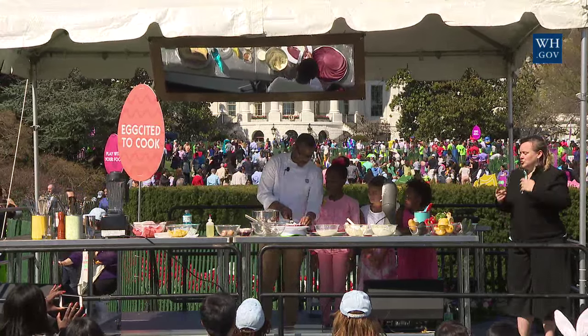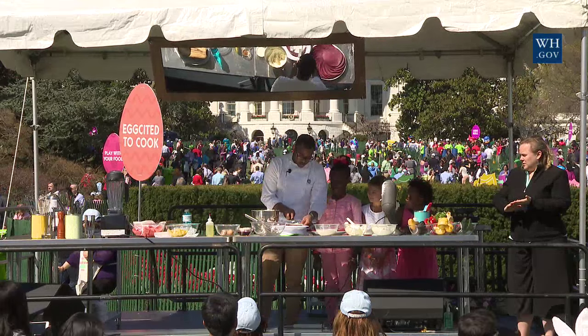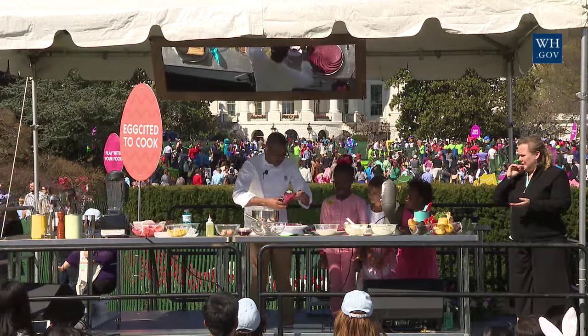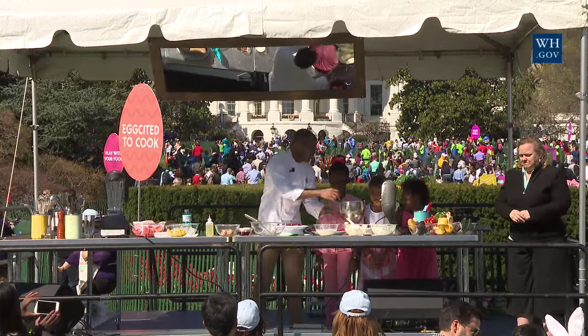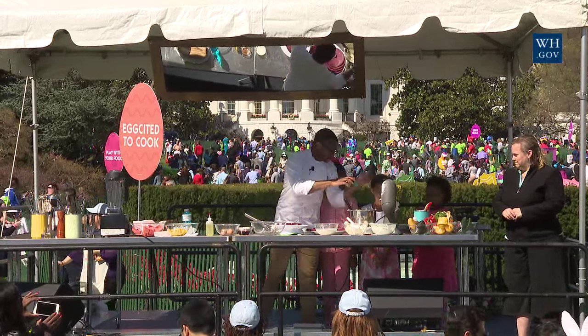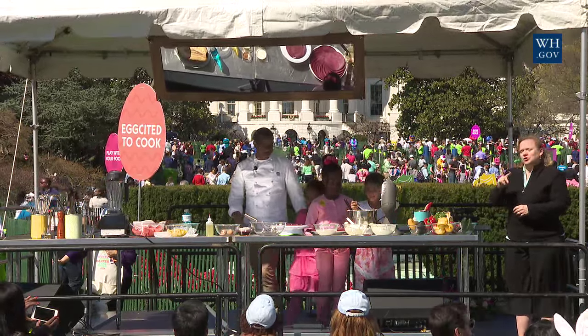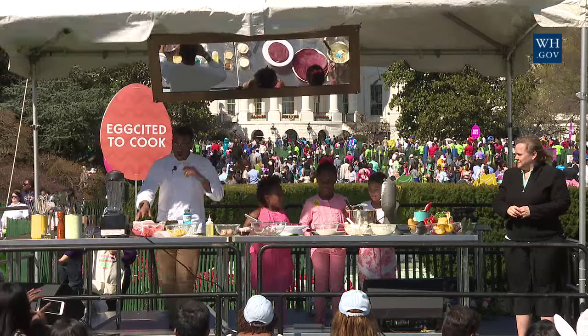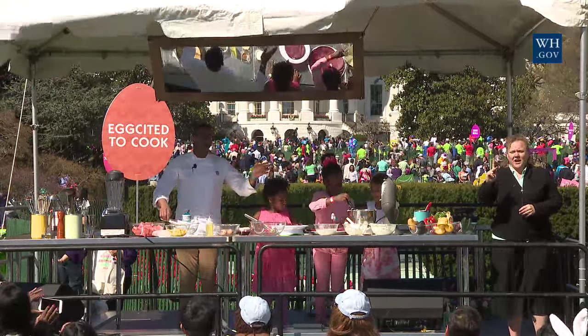So two of you spread, just like that, and then just add a layer. Trini, come over here, and then stack it as they go. On this side, we're going to make a jackfruit and watermelon smoothie while they're making this beautiful crepe cake.